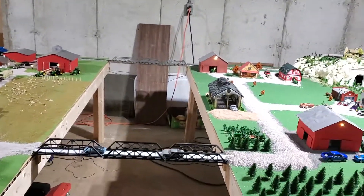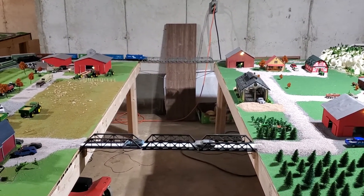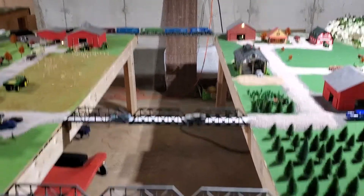And the bridges I put in here — I got the bridges all done. I made a free span bridge across them.